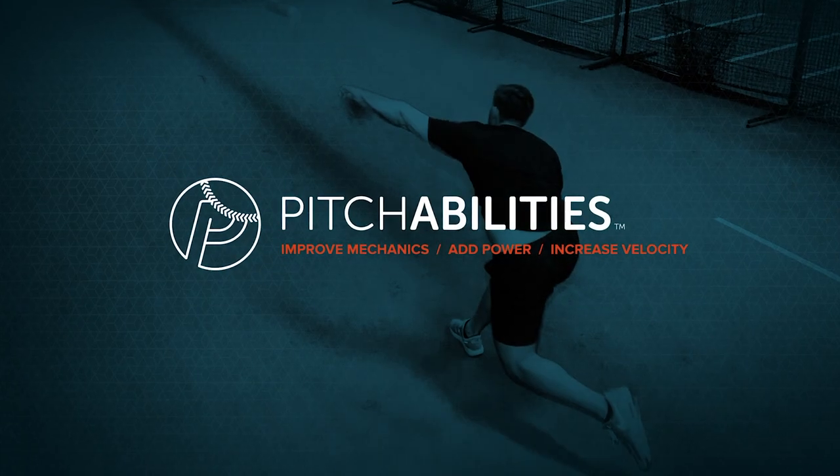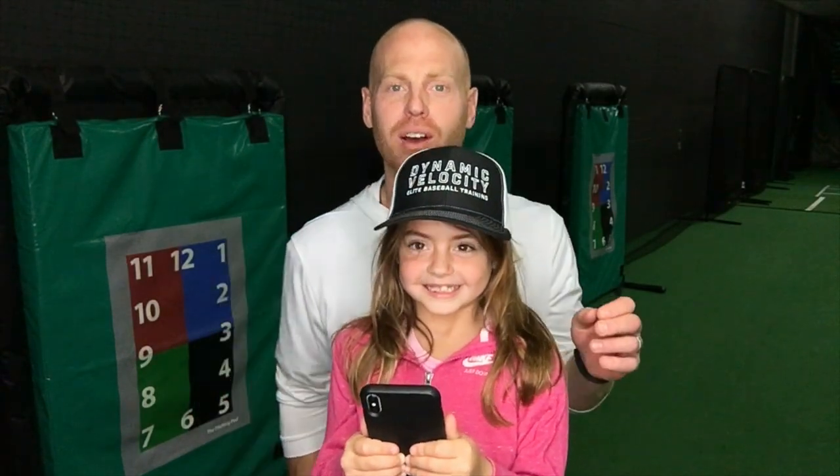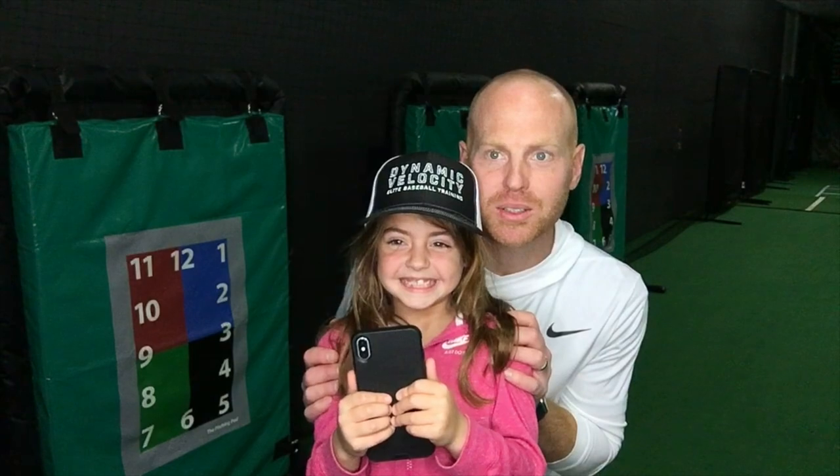Welcome to the PitchAbility Show — where you develop from the ground up. Welcome back. I've got my daughter who's my assistant today, and she is going to read the question that we got this week. Go ahead.